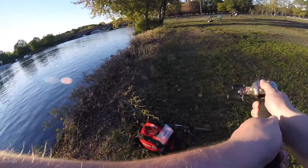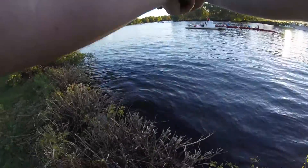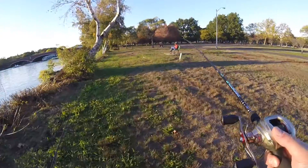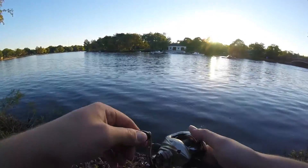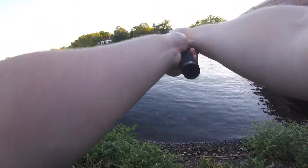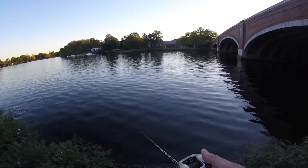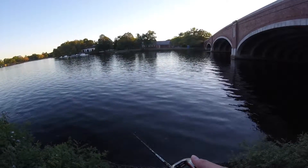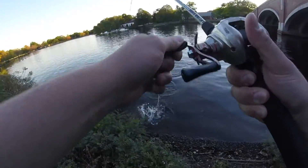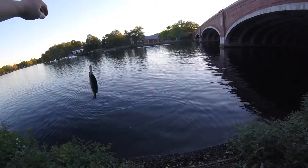We're going to see if we can catch a fish on the homemade lure. Oh, got one! First catch on the homemade spook popper thing.